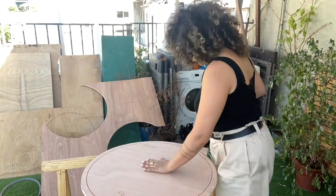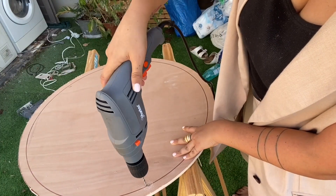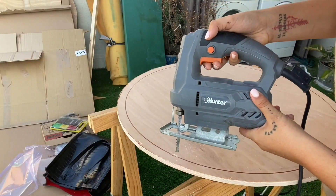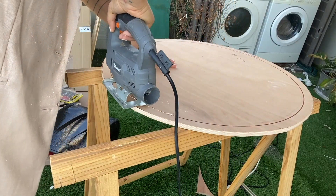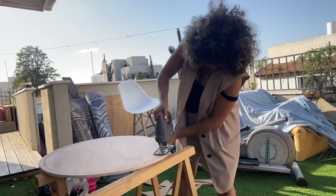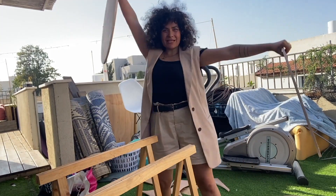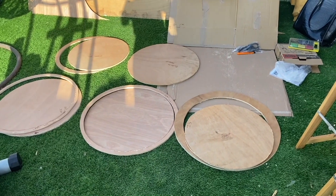Now for the inside: you obviously cannot fit your jigsaw blade there, so the secret is to make a little holes here and there following the line, then put your blade inside and simply follow the same lines identically like you did the first time. It's actually so easy — you just need the trick of putting your blade inside and you're done.